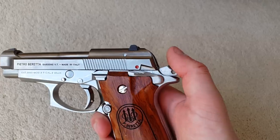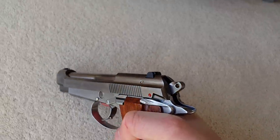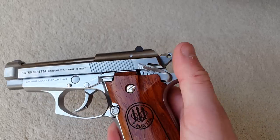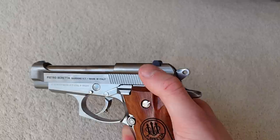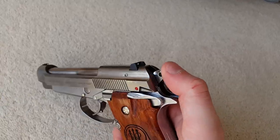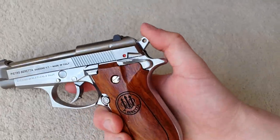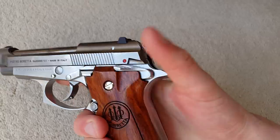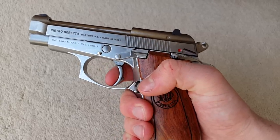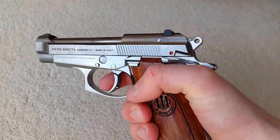The normal procedure is to load it, cock it, then decock it — from there you can carry it with the safety on, or decocked. Decocking takes it to half-cock. If you want to fully uncock it, pull back on the hammer to lower it slightly — it's safe to carry like this and gives a more consistent trigger pull. I don't really like half-cock as you get half a dead trigger pull before it takes up.